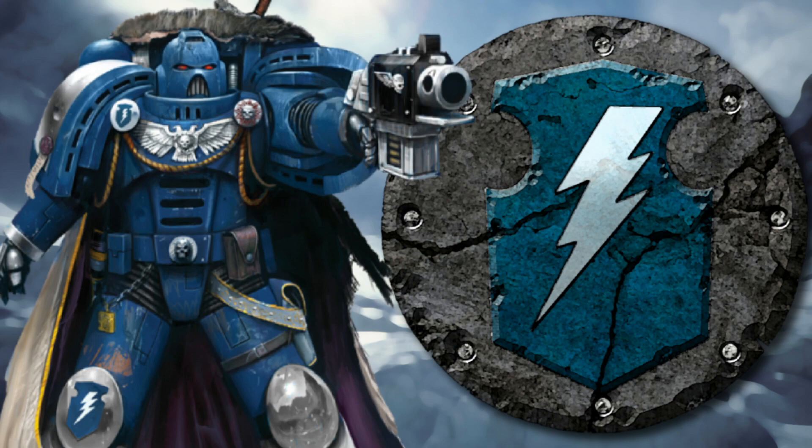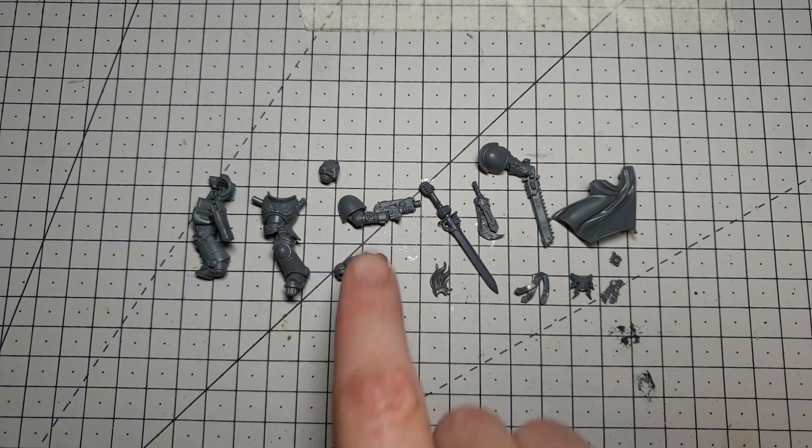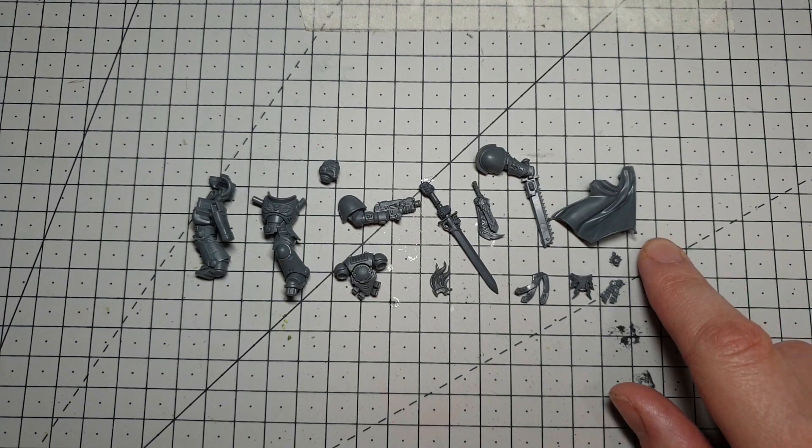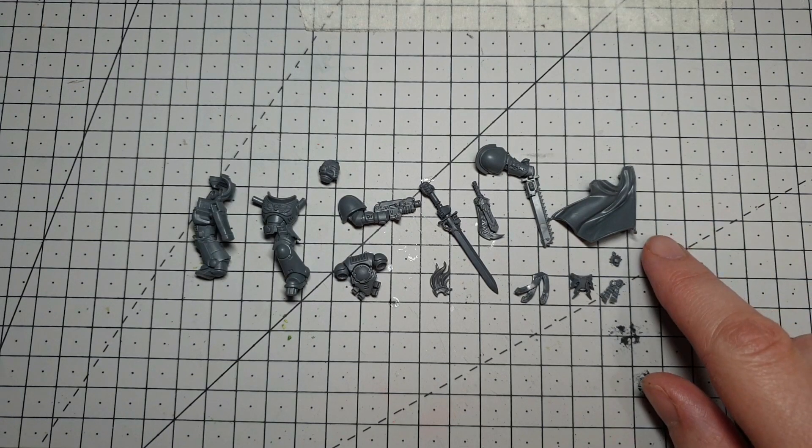Let's take a look at the parts we're going to use for tonight. Tonight's conversion is broadly going to be based around an Assault Intercessor with a few pieces from the Age of Sigmar Stormcast range. I've borrowed a cloak from the Lumineth Realm Guard — found it on eBay, it looked cool.